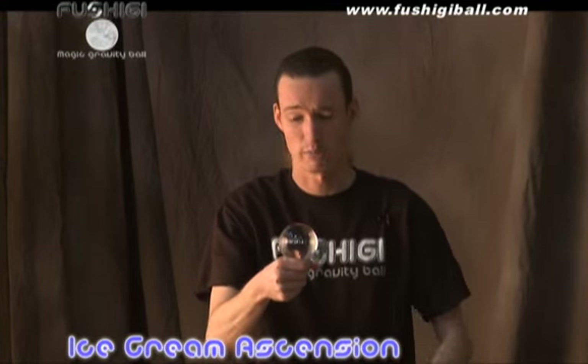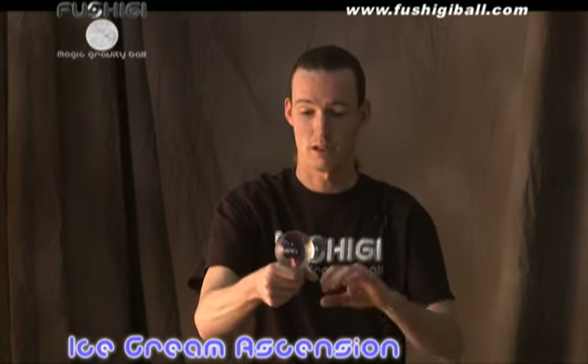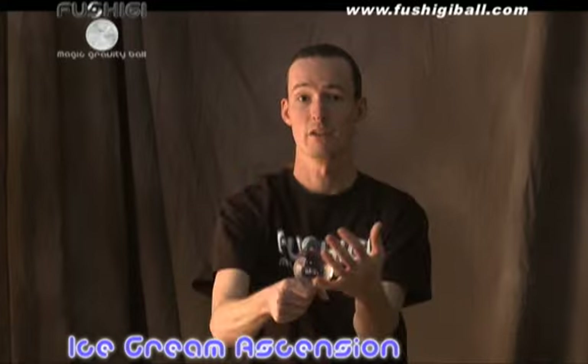Next we're going to teach you the ice cream ascension — it's kind of a silly name because when I'm holding it like this, it reminds me of an ice cream cone. You can do that in both hands, just moving it from your pinky up to the fist of your hand. And if you do that, you can make the ball rise up, or do an ice cream cone isolation where it stays still in space. And that's the ice cream cone ascension and levitation.